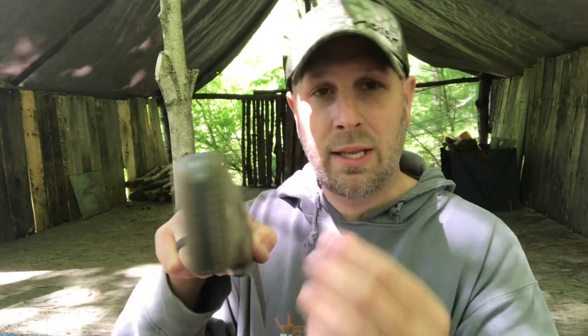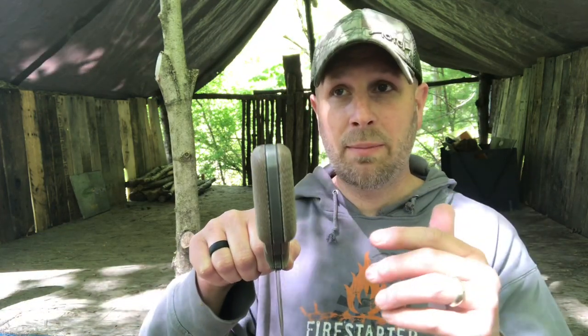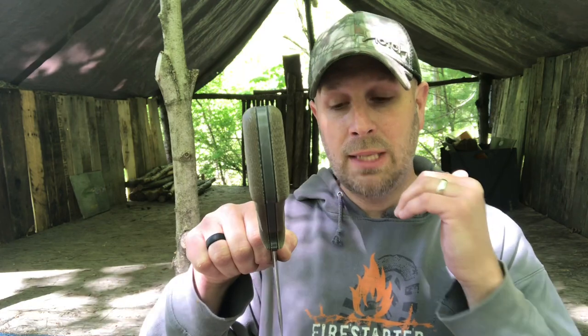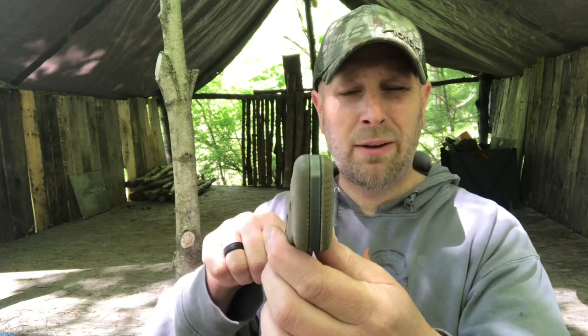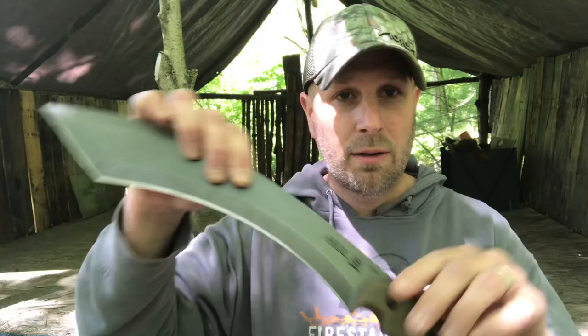The handles I would say are like a medium thickness. Sometimes Tops has really thick handles — I'd call them large thickness — and then they have something thinner. If the Silent Hero works for you, this is definitely going to be bigger. If you like something like the Delta Class Steel Eagle, which I reviewed probably a year or so ago, that's definitely thicker than this. So it's kind of right in between those two. Full tang for this tool.